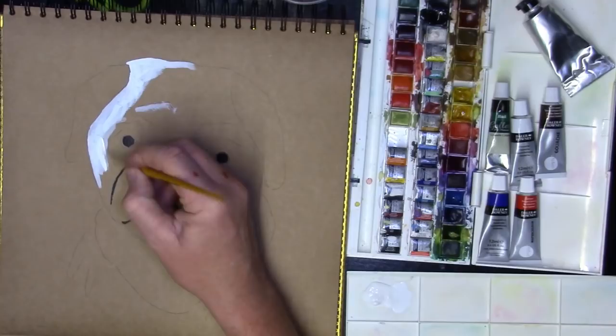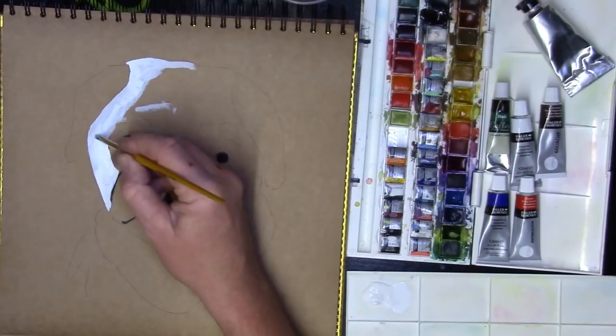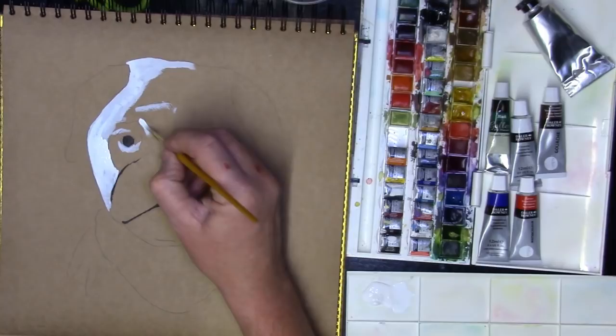Because this is gouache on card it's going to dry quite quickly, unlike acrylics. These paints will reactivate once you make them wet again. Acrylics, once dry, stay dry. But with watercolour or gouache, if you add water to it even a couple of days later, it can reactivate — and it does reactivate.